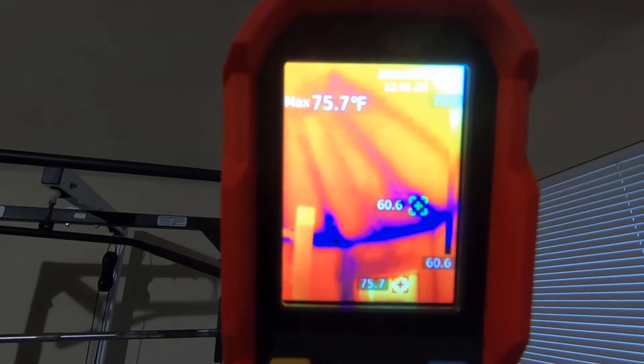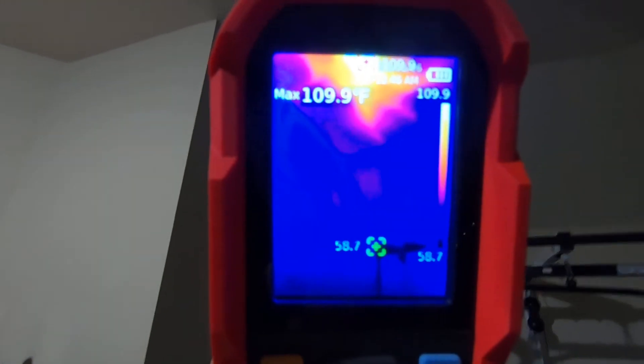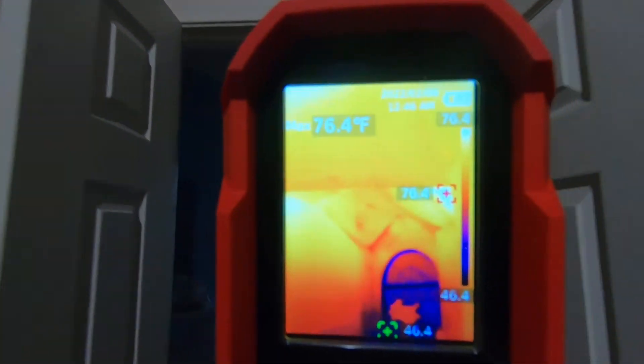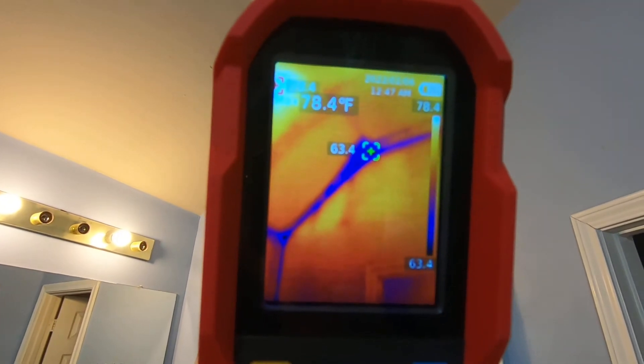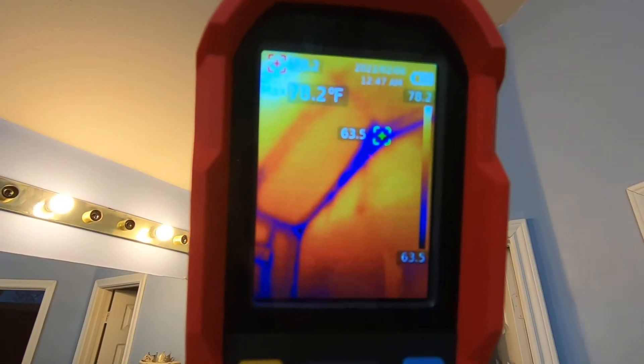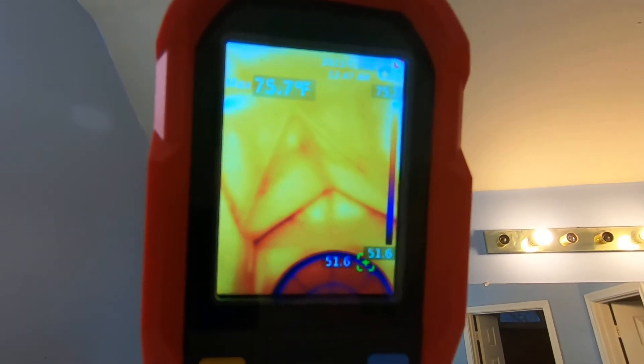Hopefully this is going to be good enough for you to determine if this would work for you if you're a professional home inspector. Personally, I think it's doing a pretty good job, but I don't have anything to compare it to as far as home inspection. Now in the review I did on this, I did compare it to a cheaper model I've had for a couple of years. What I use this for in most cases is automotive work.